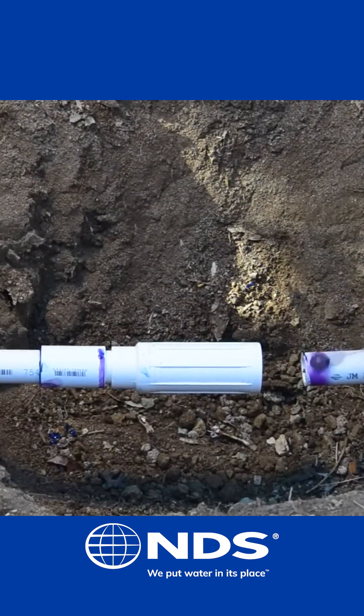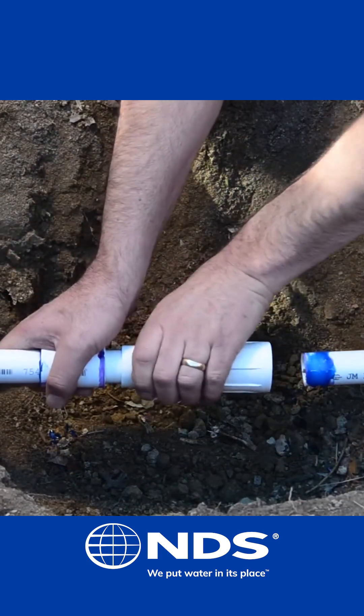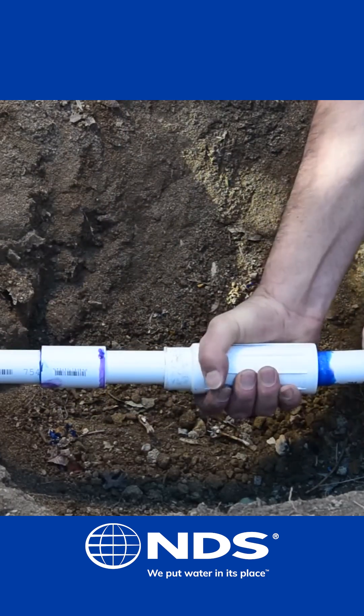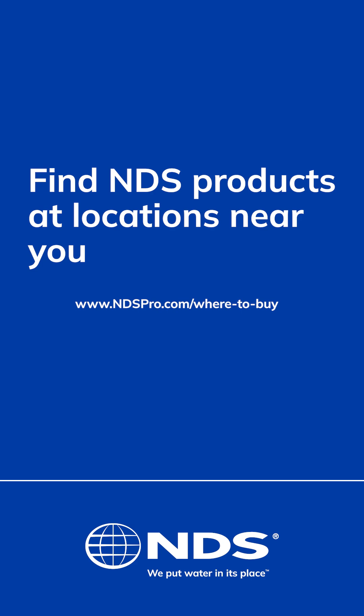Apply primer and glue to the other side of the pipe. Extend the Pro Span and slide it onto the pipe and rotate a quarter turn.